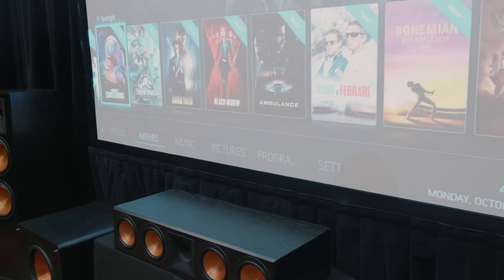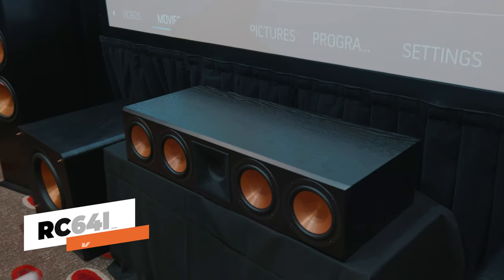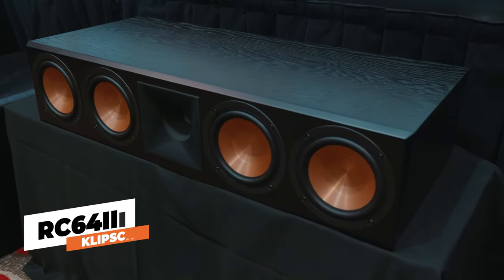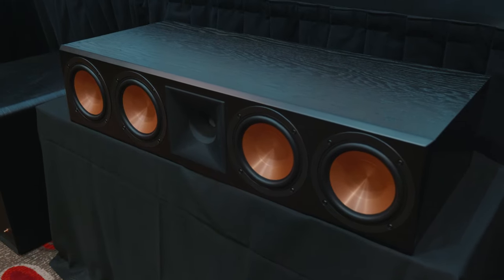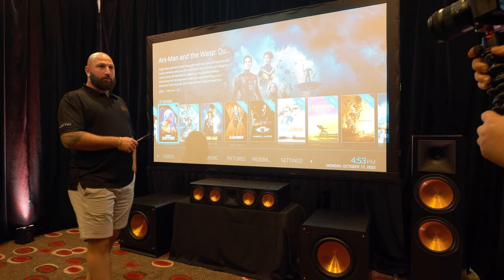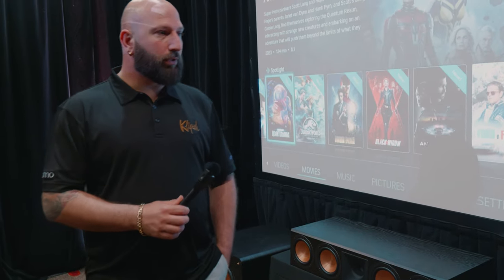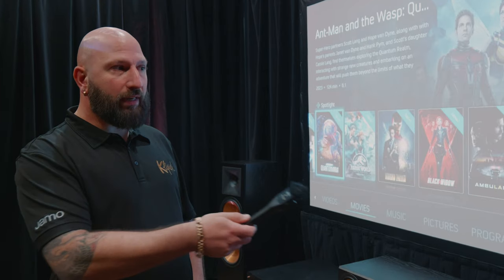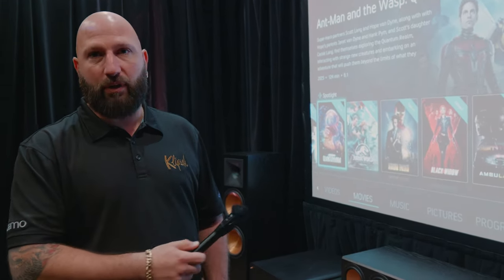And for the center channel? So we're running the matching model for the RF-7s, which is the RC-64 Mark III. Again featuring the same cerometallic bass drivers and titanium tweeter, so it's all matching components through the front stage. This is a completely sealed center channel — it's not ported — which delivers a bit more accuracy with the dialogue. The center channel typically provides a lot more of the dialogue in a movie, where the front left and right are ported, giving you that punch and matching frequency for your low end.